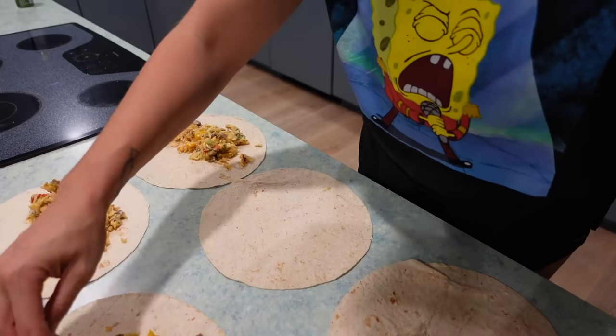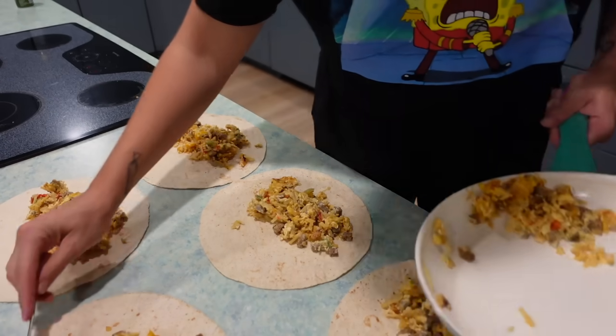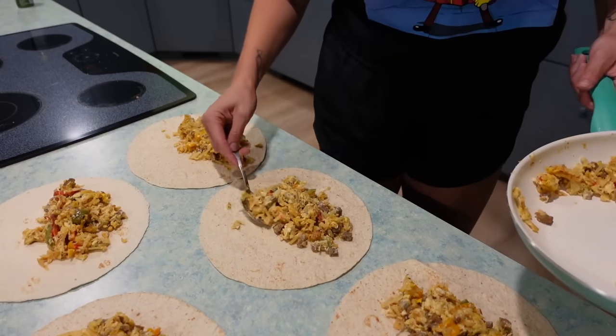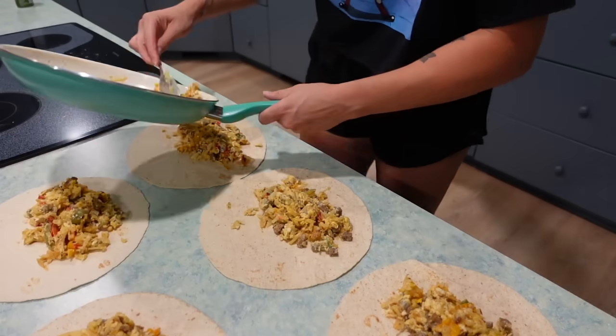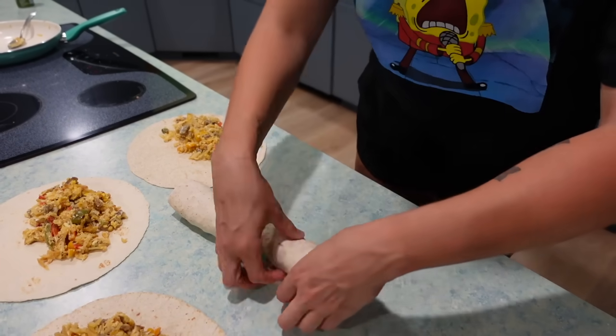While I was making the pasta salad, the hash brown mix was able to cool down just a little bit. It doesn't have to cool perfectly, but it makes it a little easier to make the wraps. I divided the filling evenly between five of the tortillas, wrapped each one up, then wrapped them in aluminum foil and put them in a gallon bag in the freezer.